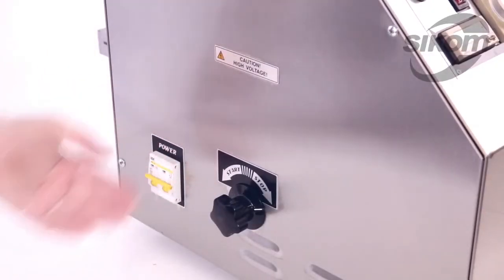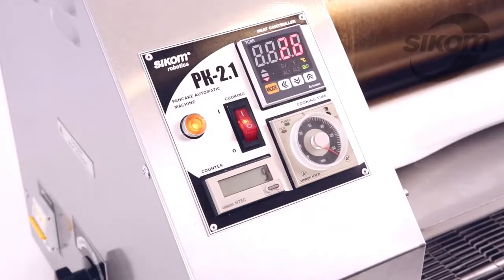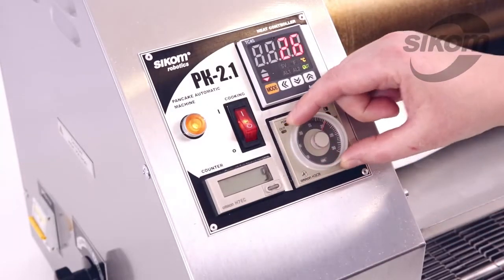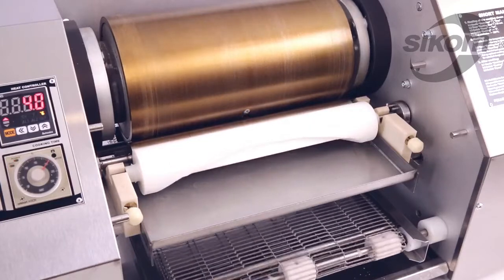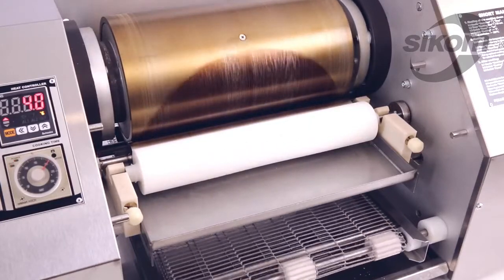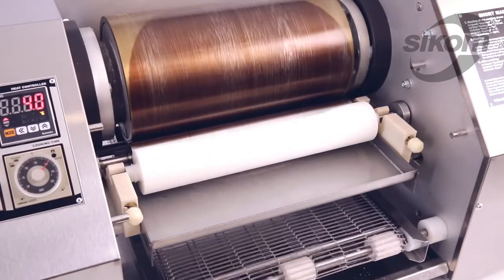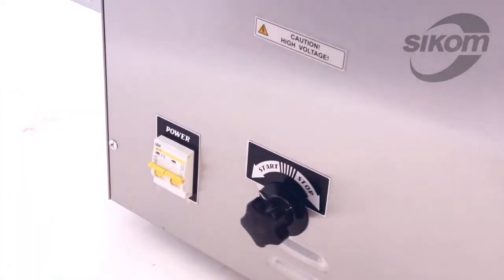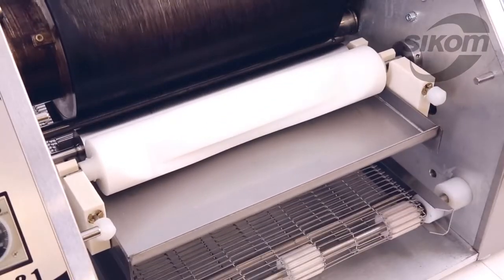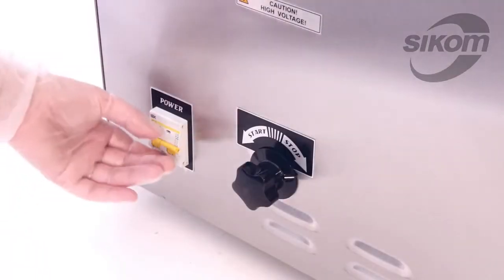We turn on the power switch, then turn on the cooking switch and set cooking time at 20 seconds. At that we adjust the gap between the frying drum and the metal shaft. Now we move the tumbler to the start position. The moment when the shafts come up to the frying drum, we turn off the power switch.